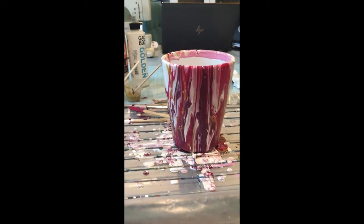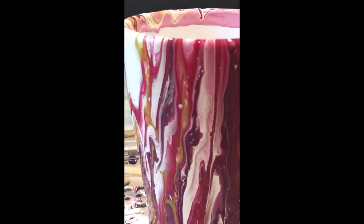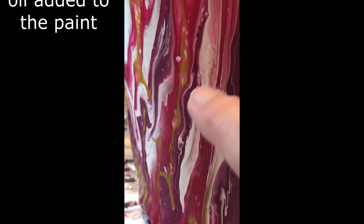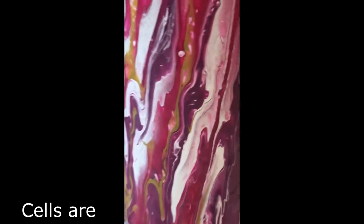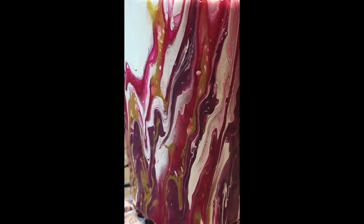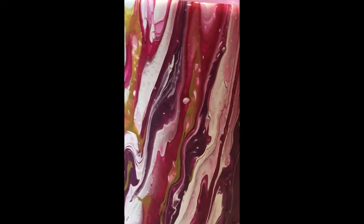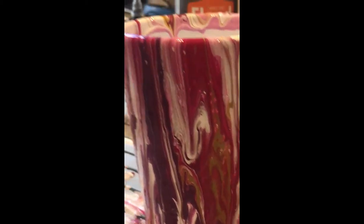Oh my goodness, I am so loving the way this is coming out — look at that! So do you see these little dots in there? Those are the cells, and they're not doing it to a huge degree on this like they do sometimes in the rocks, but they are there and they give some neat characteristic to it that you could never make purposefully on your own. It's very organic and just kind of part of the flow. It reminds me of gemstones — it's just so stinking pretty.